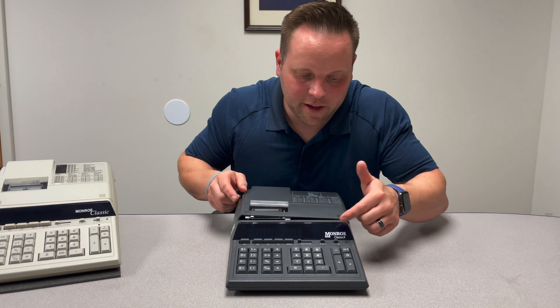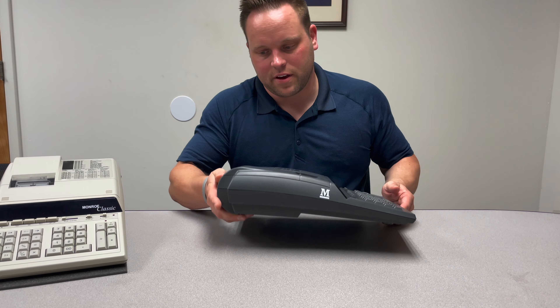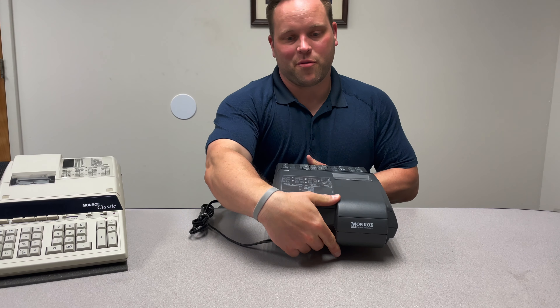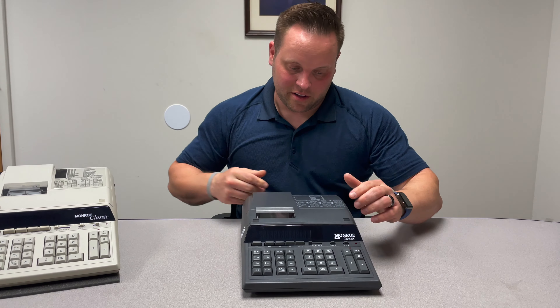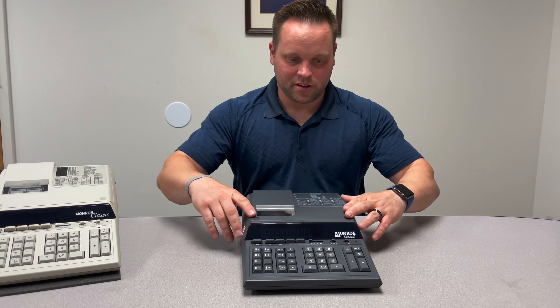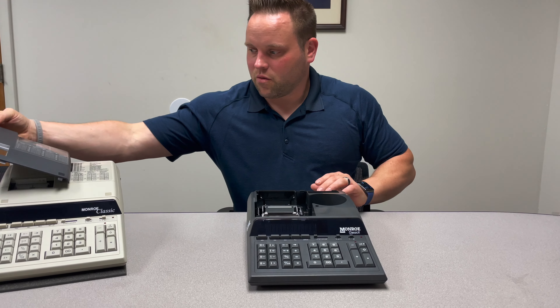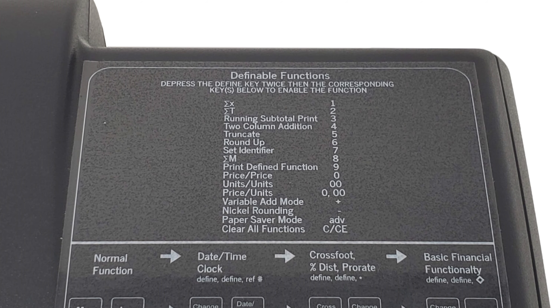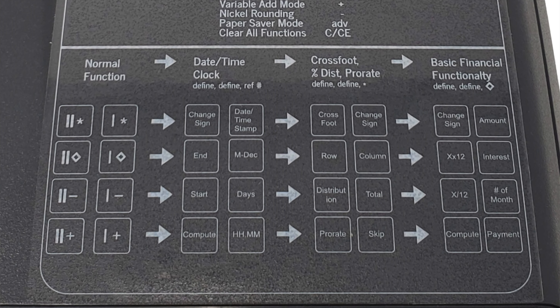You'll notice that we have the Classic X on the front, as well as the M on the side, and then the back reads Monroe Assistance for Business. And in case you didn't notice, if you ever find yourself looking at the previous generation of the Classic X, we went ahead and updated the sticker. It's a lot cleaner and a little bolder, so it'll be easier to read.